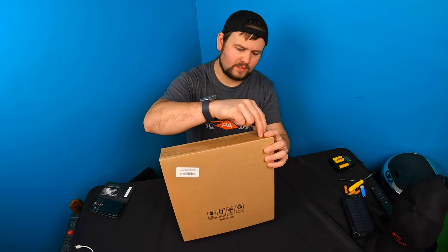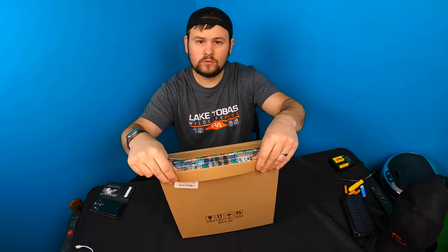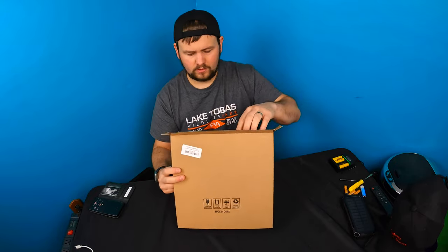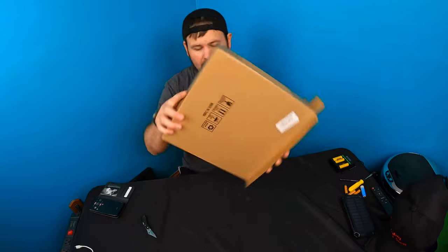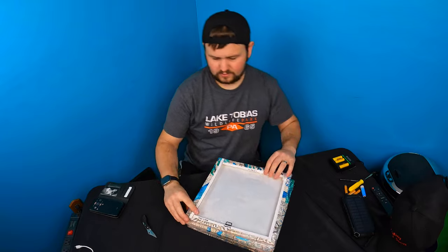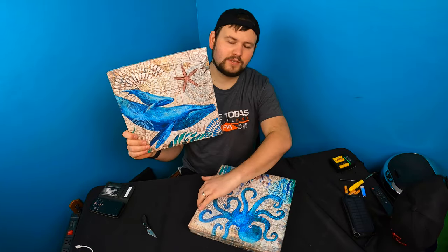Today we're checking out this bathroom wall decor. These pictures — we'll set them up and show you guys what they look like. You get a four-pack, and I'm excited to check these out.